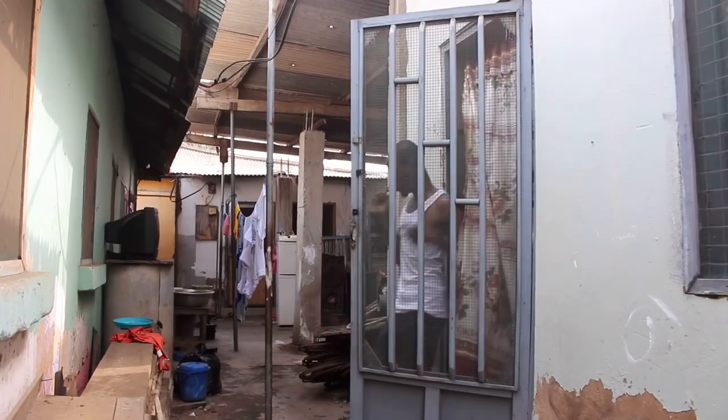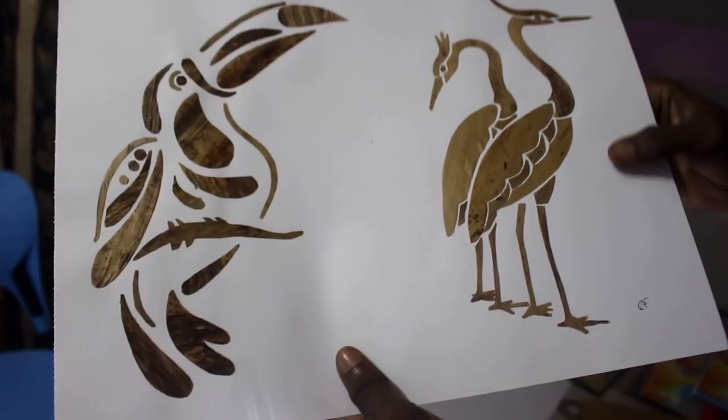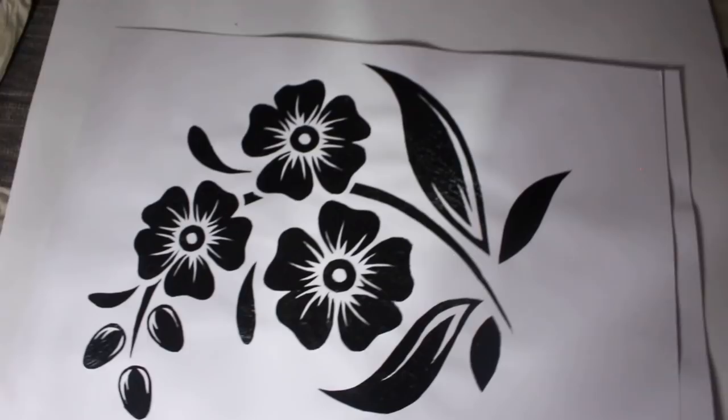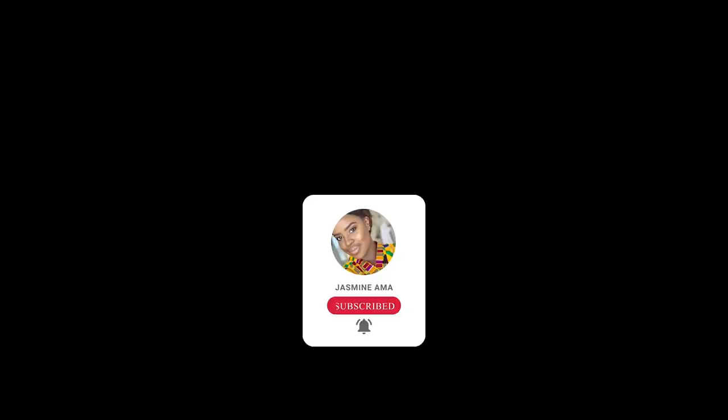Hello everyone, I hope you guys are well. In this video we are going to be spending the day with Nana. Nana is an artist who does it on a part-time basis. He uses items like plastic bags and pieces from the seamstress, bark of plantain. He is so creative and his work is amazing. Make sure you subscribe by clicking that red button, give it a like — that totally helps me out a lot — and this is going to be a good one so make sure you stay till the end.